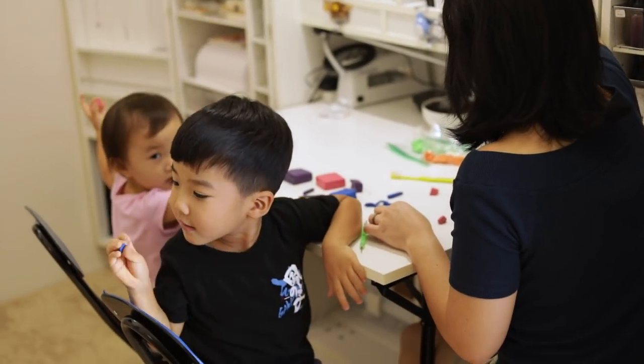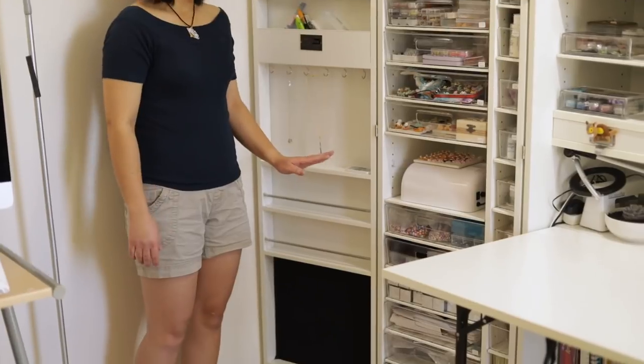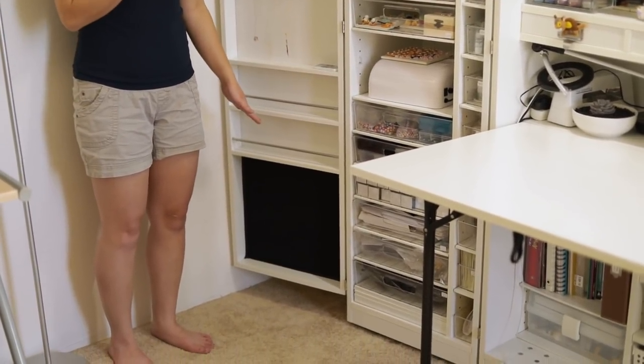If you can see it's empty, it's because I have two toddlers who like to get into my stuff, and having it empty just makes me know that they're not going to get into anything.